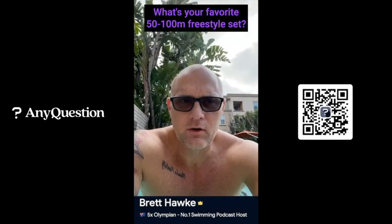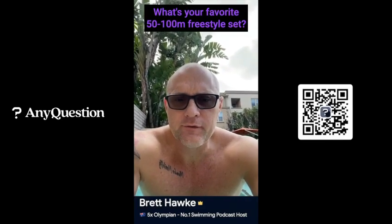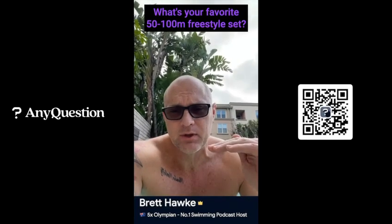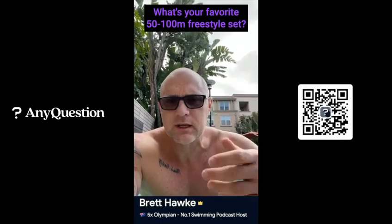My favorite set for a sprinter — for a 100 swimmer — for sure: 25 from a dive off the block at 100 pace. The first 25 of your 100, you want to be out at that speed. So a 25 from the block — get your time, say 11.6.